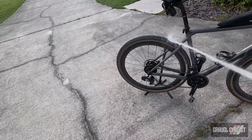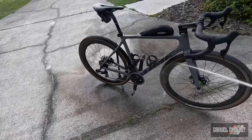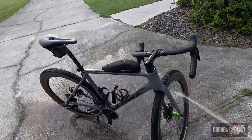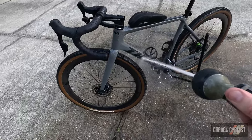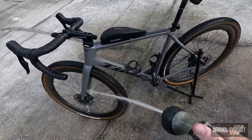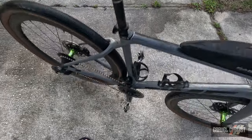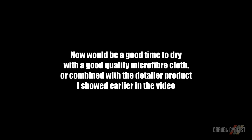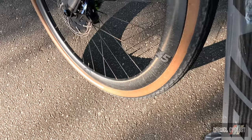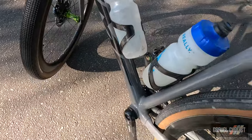Squirt off the ceramic coated Time ADH645. Of note, I did not ceramic coat the carbon wheels by Industry 9. Let's squirt it. You can see clearly the wheels are still dirty, while the ceramic coating on the frame is doing its job. And this is the next morning after drying off — beautiful.